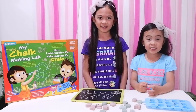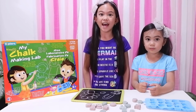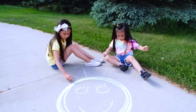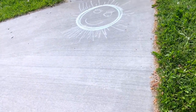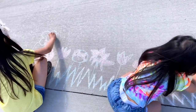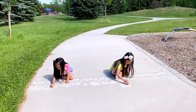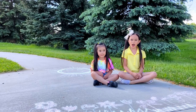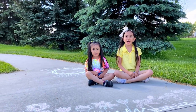I have an idea — let's go outside and do sidewalk chalk art. Yeah! Let's go outside. That's it guys! See you on our next video. Happy summer! Don't forget to like, share, and subscribe!